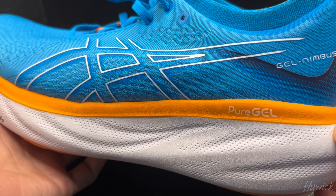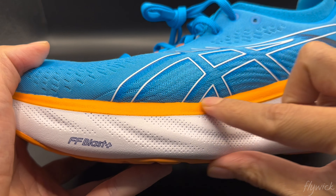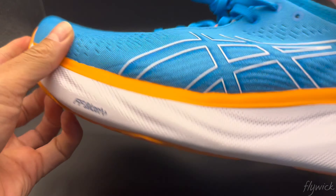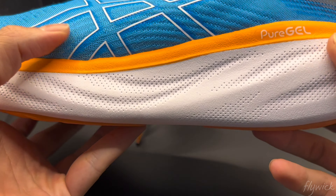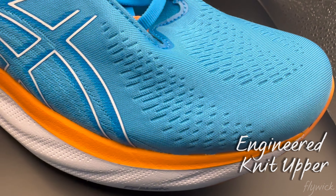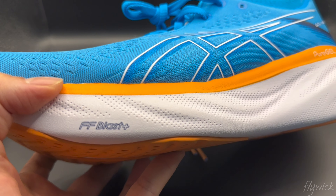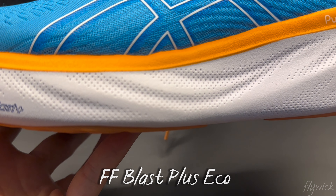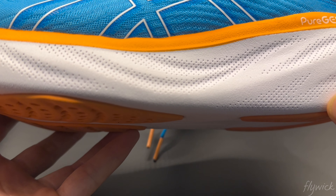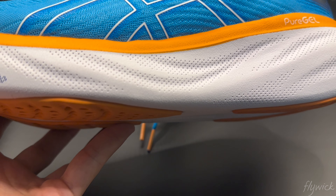There's a big jump going from Nimbus 24 to Nimbus 25. Most notably, the midsole technology, the heel collar design, and the tongue. Also, the previously visible gel is no longer visible. If the 24 introduced us to FF Blast+, it's now called FF Blast+ ECO cushioning. This is the new midsole design that eliminates the old FF side foam cushioning and replaces it with a single layer of FF Blast+ ECO.